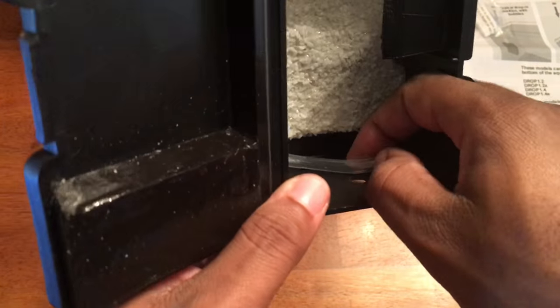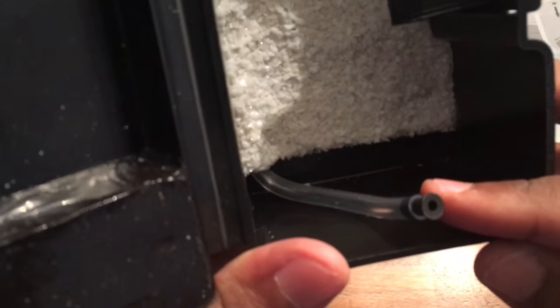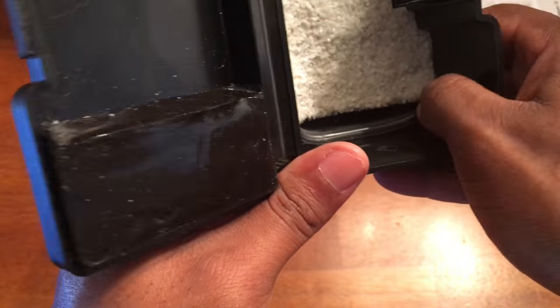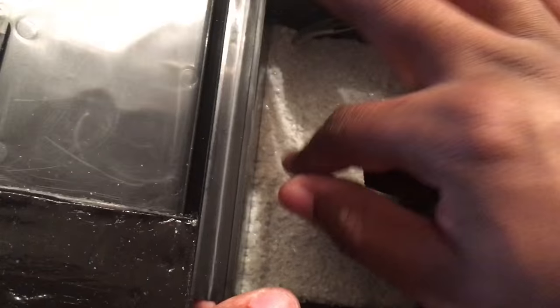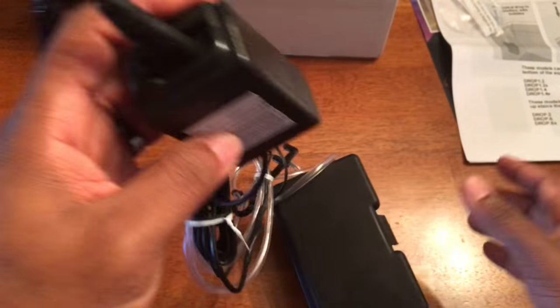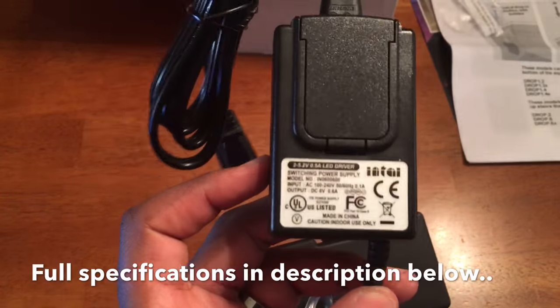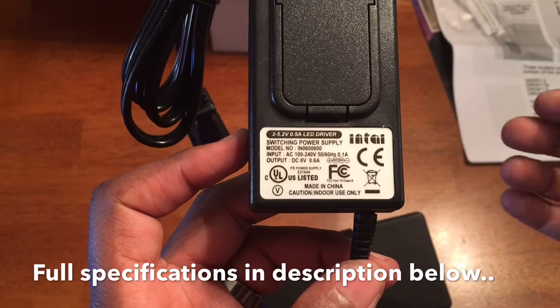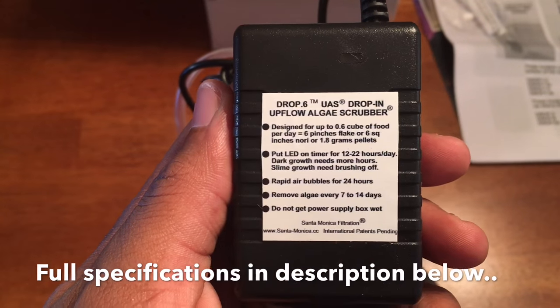As far as first impressions go, the airline tubing is nothing really special — the good thing is if something happened to it, it would be simple to replace, so I'll call that a win. But when it comes to the box and the way it's constructed, the way they have everything molded, how the LEDs are mounted securely, and the way they've double-epoxied and waterproofed everything — it's really, really well made. I don't think I could easily duplicate that on my own, at least not without a lot of research, especially wiring LEDs and making sure everything is done right.